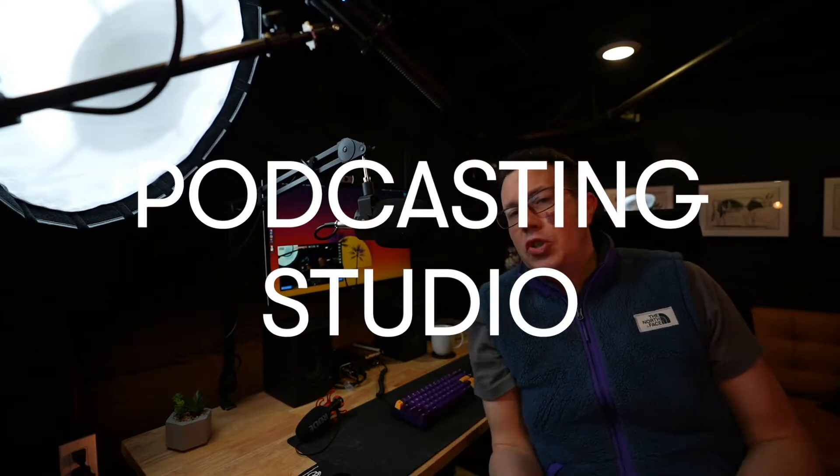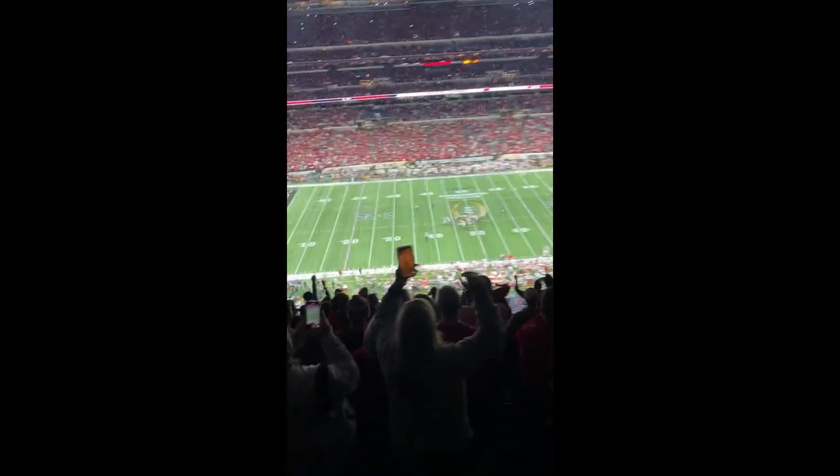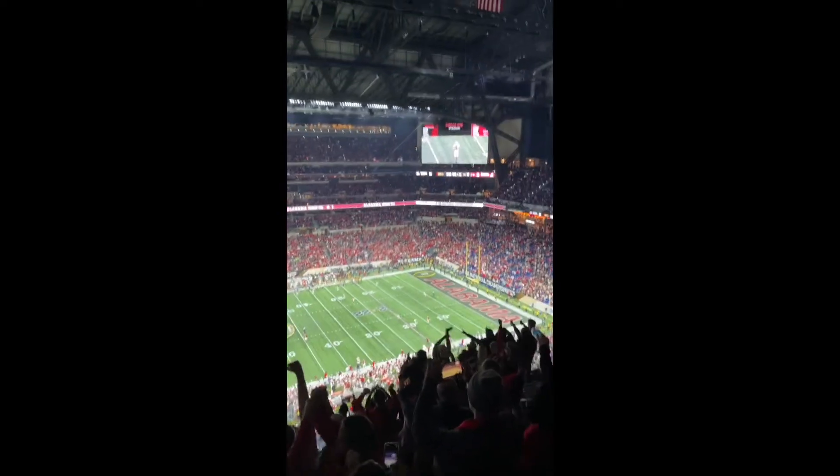Sometimes it can be nice to have your road mics and the Heil PR forties and the shotguns and the lighting and your own podcasting studio. Other times you have a five hour car drive back from the college football playoff national championship where your Georgia Bulldogs won the national championship, and you really just need to record a podcast.